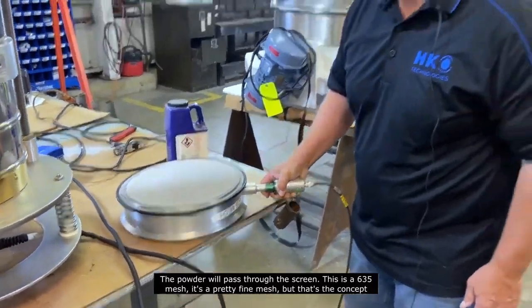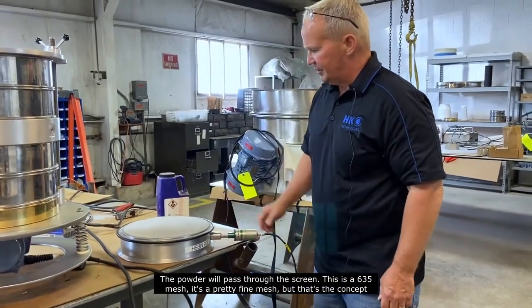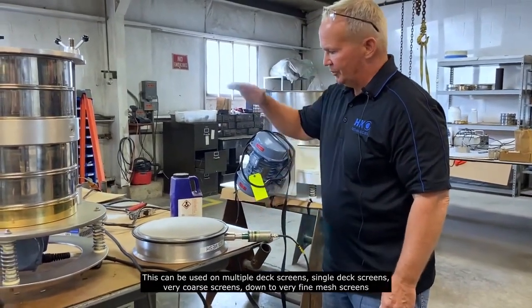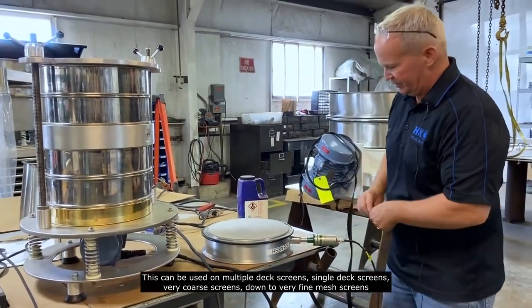This is a 635 mesh — it's a pretty fine mesh — but that's the concept. And this can be used on multiple deck screens, single deck screens, very coarse screens, down to very fine mesh screens.